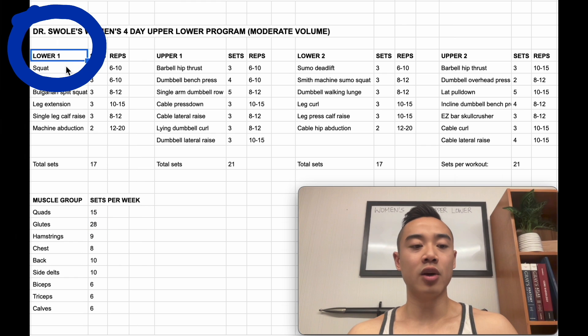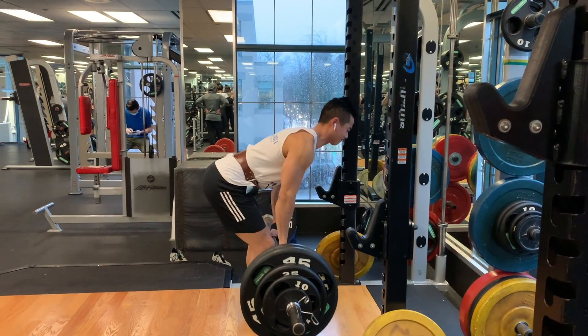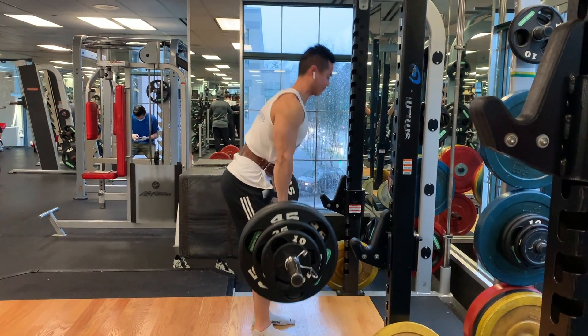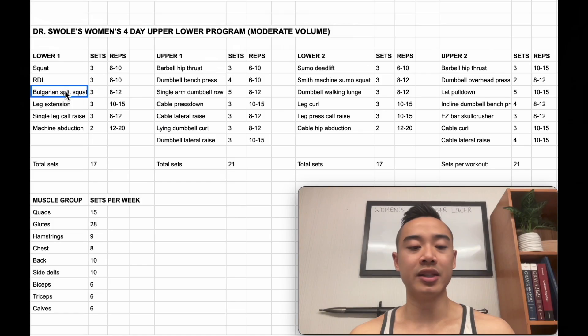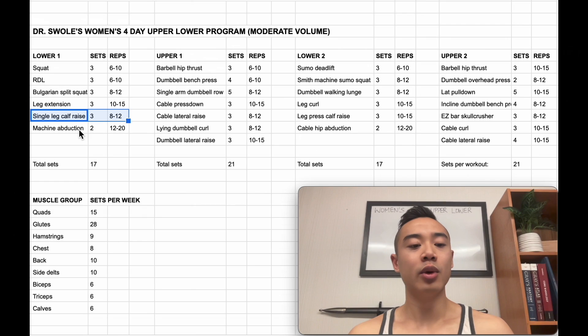Starting off with lower body day 1, we kick it off with squats for the quads, 3 sets of 6 to 10. After that, we have Romanian deadlifts for the glutes and hamstrings, 3 sets of 6 to 10, followed by Bulgarian split squats, which I count for quads and glutes, 3 sets of 8 to 12. Next, we have leg extensions for the quads, 3 sets of 10 to 15, followed by single leg dumbbell calf raises for the calves, 3 sets of 8 to 12. We finish off the workout with machine abduction for the glutes, 2 sets of 12 to 20.